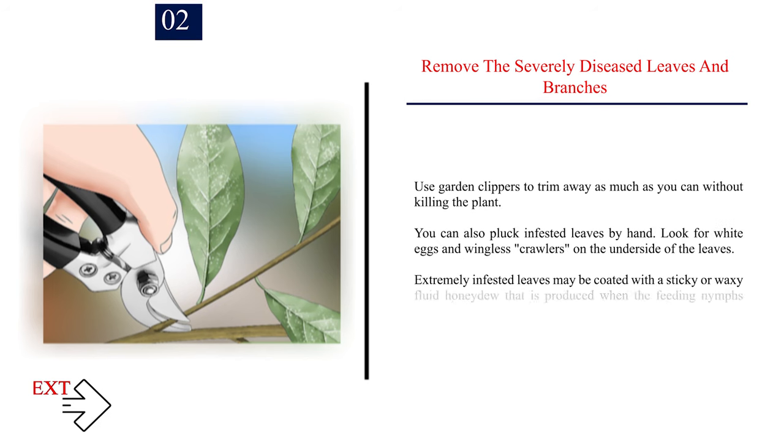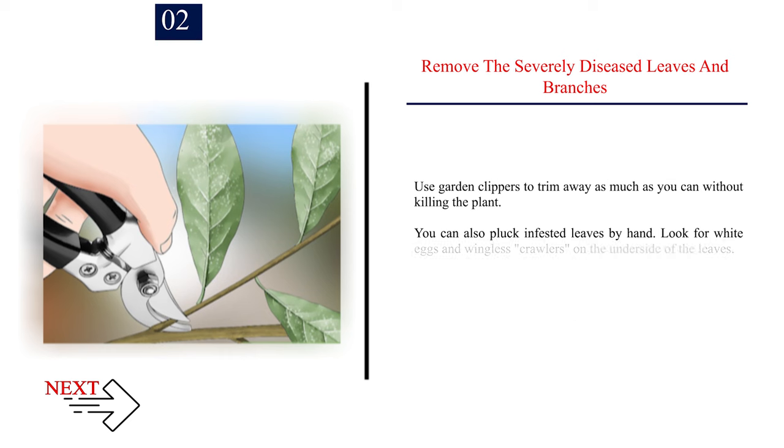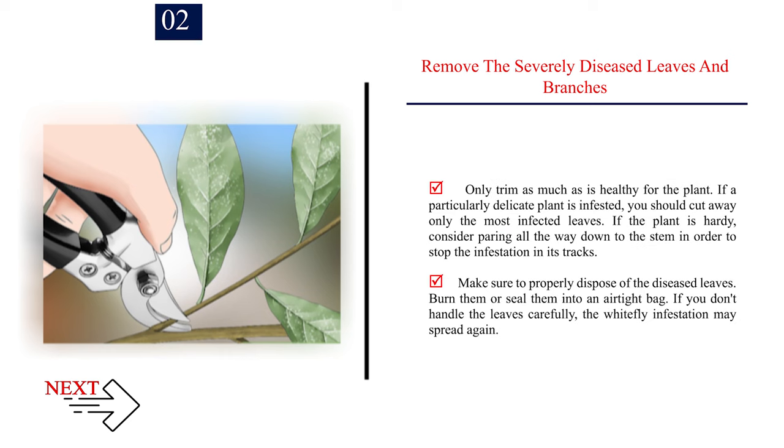Number 2: Remove the severely diseased leaves and branches. Use garden clippers to trim away as much as you can without killing the plant. You can also pluck infested leaves by hand. Look for white eggs and wingless crawlers on the underside of the leaves. Extremely infested leaves may be coated with a sticky or waxy fluid honeydew produced when the feeding nymphs ingest plant juices. Leaves may also appear pale and wilted. Only trim as much as is healthy for the plant. If a particularly delicate plant is infested, cut away only the most infected leaves. If the plant is hardy, consider paring all the way down to the stem to stop the infestation in its tracks. Make sure to properly dispose of the diseased leaves — burn them or seal them into an airtight bag, as careless handling may allow the infestation to spread again.